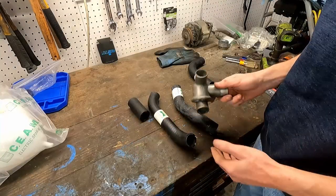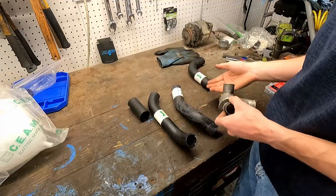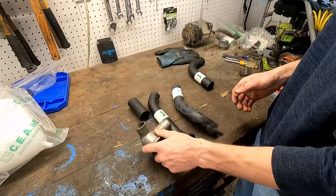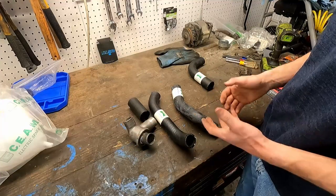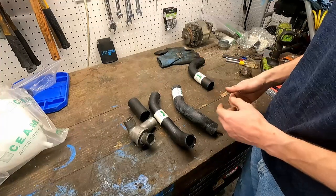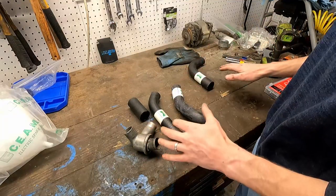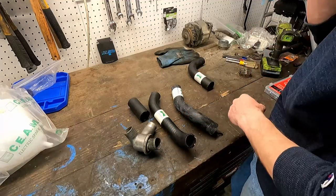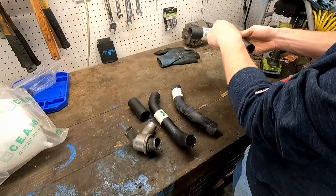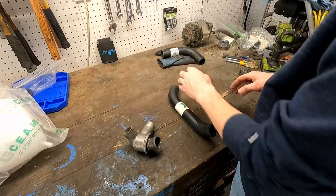We're going to move on to our external thermostat. I'm running the factory external style thermostat. There is a debate between external and the internal one right behind where the water tee is. You could do it both ways, but the factory Fiat design used the external — the internal was for the very early years. The back side of the engine has trouble keeping cool compared to the front, so their solution was the external thermostat. I'm going to put this together on the bench because it's much easier to do there than in the car.